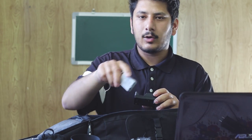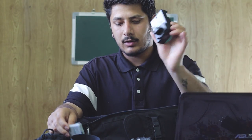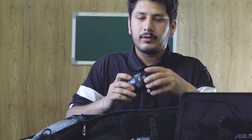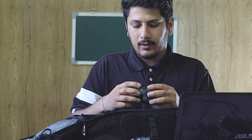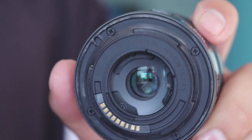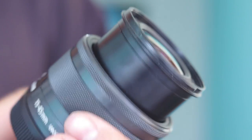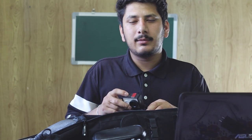Here is the Nikon charger. And next we have the Canon M50 with a 15-45mm Canon lens, which I recently purchased. Let's talk about the next camera.